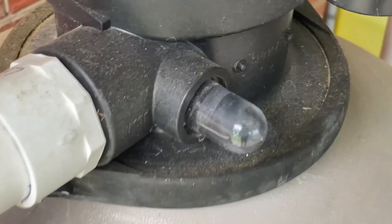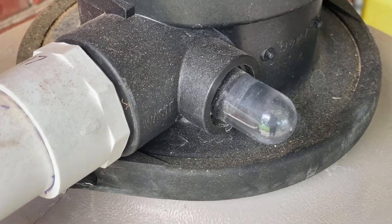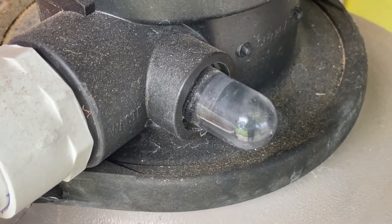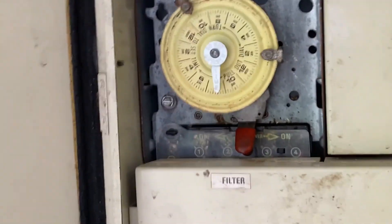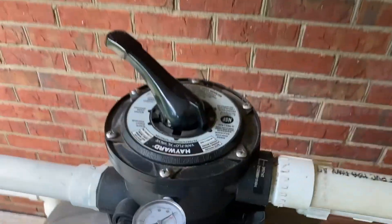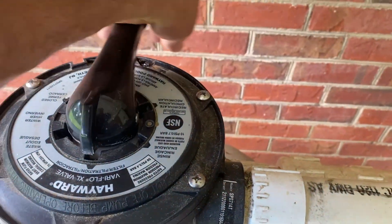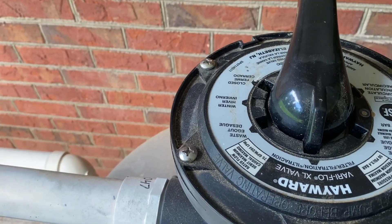There is a sight glass on the side of the manifold selector. This gives you a general condition of the water that's being dumped out. In this situation, the water is clear, so I'm fixing to cut off the power to the pump. Then I'm going to move the selector back to filter, but I'm not going to start it up right this moment — I'm going to go ahead and service my pump basket.